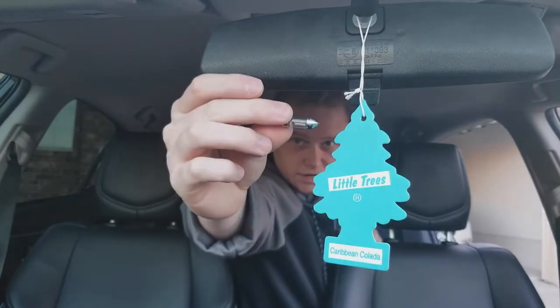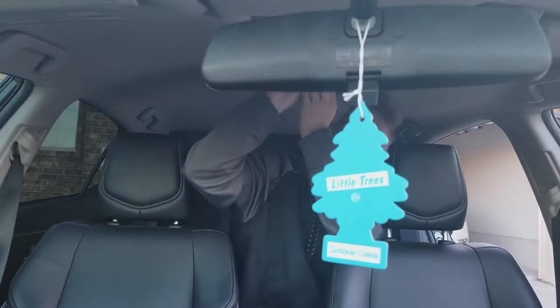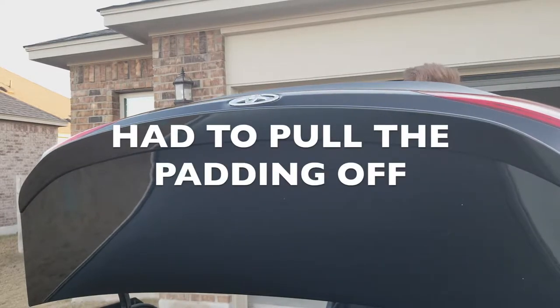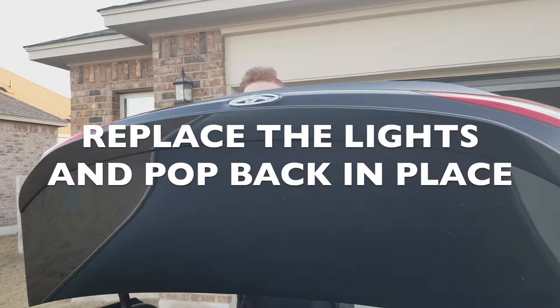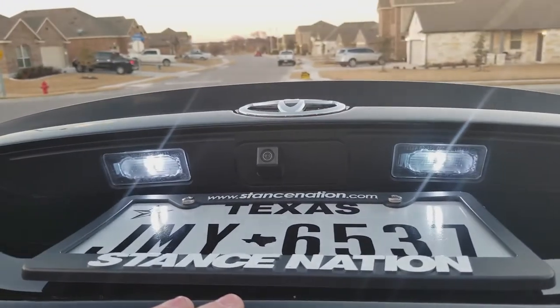Alright, so this is what we're looking at right here. It works perfectly fine. I had to take this off and reach back in this area right here where the light's on. Grab it and then you push it out. Those are the newer ones.